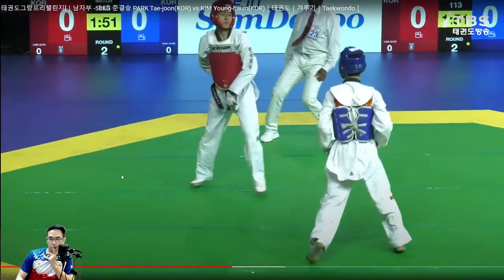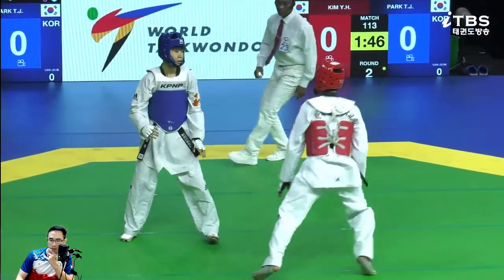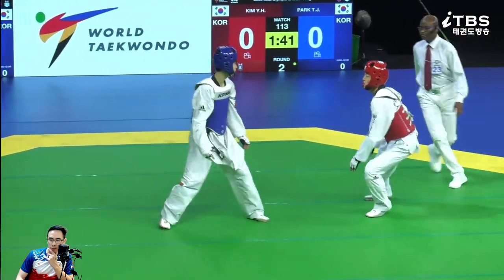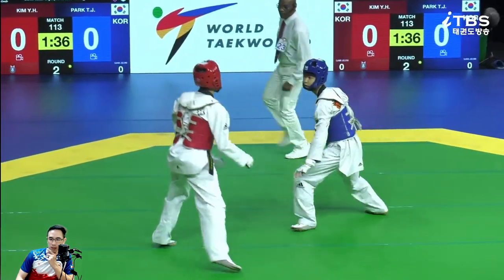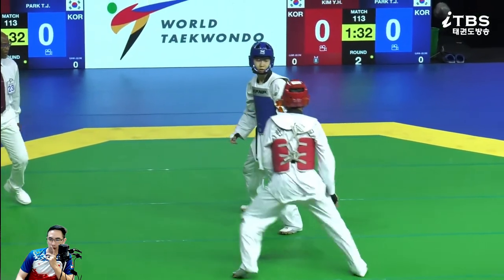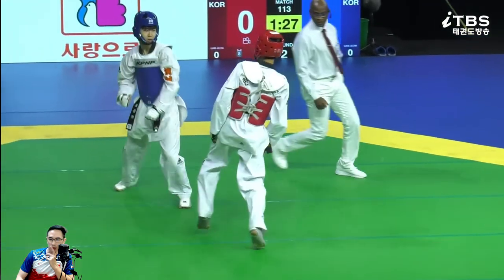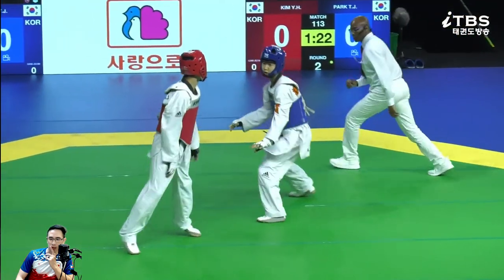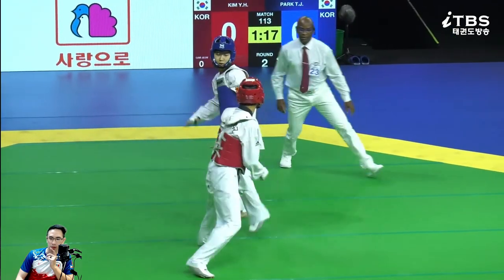Round two - see if there's any adjustment. Red's adjustment was to constantly change foot patterns, going left and right versus back and forth, not letting him press. That's an interesting defense. We actually had a coach who invented a style like what this red guy is doing - he called it gunslinger mode - specifically to counter a front leg use like this.